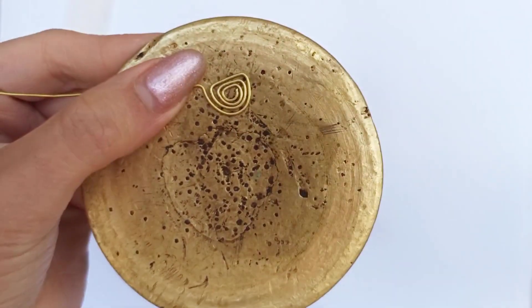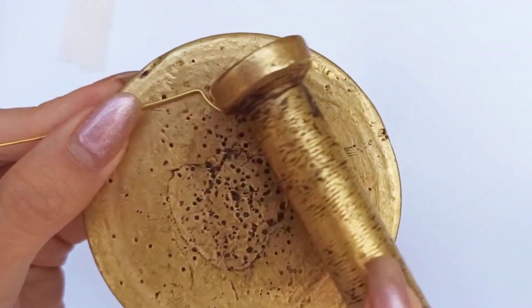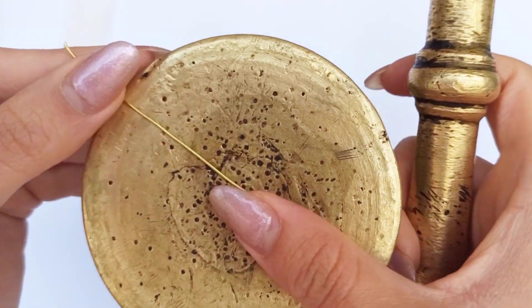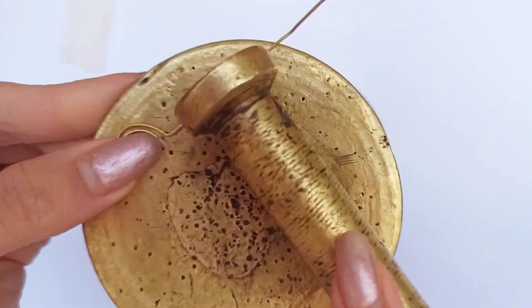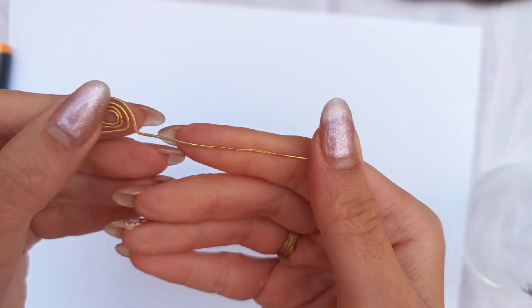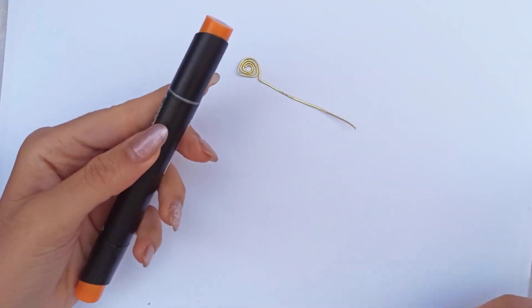Put the piece on the metal hammer and start hammering it. Continue that till the point where you had bent it. Now I've done hammering this piece and we've flattened the surface.